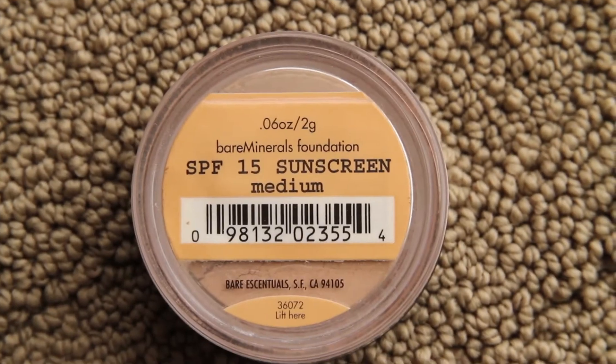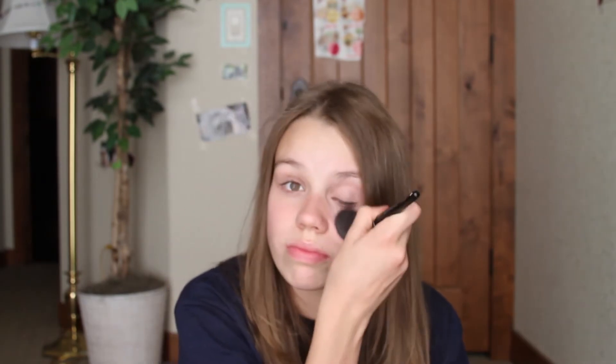The first thing I want to do is start off with a fresh clean face. Now I'm taking my Bare Minerals foundation — I am in the color medium — and I like this because it's a powder and I think it's easier than a liquid. I'm using this as a concealer because I don't have one, and so I'm just covering my under eye circles.